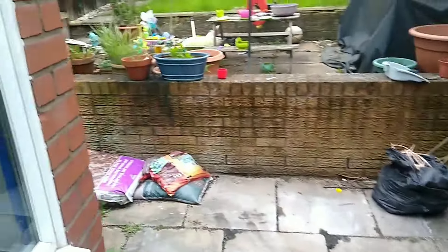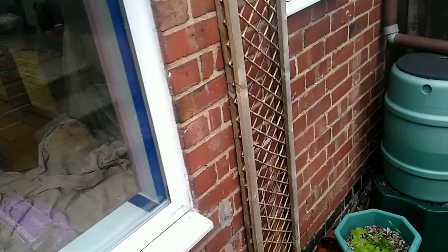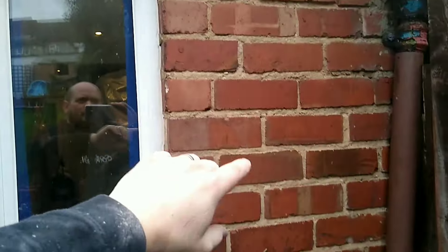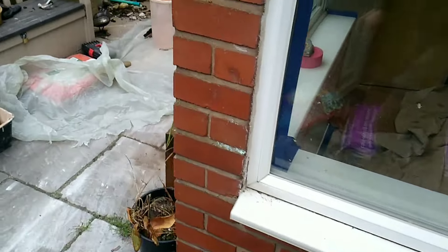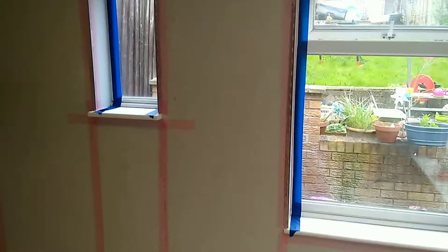Now let me show you the outside. It's a solid brick wall and some of the mortar beds are starting to deteriorate over time. You can see a crack here — over time driven rain will work its way through there. There are cracks here as well; the driven rain can work its way in and cause penetrating damp, which is another issue we'll talk about in another video, but it's going to cause long-term problems.